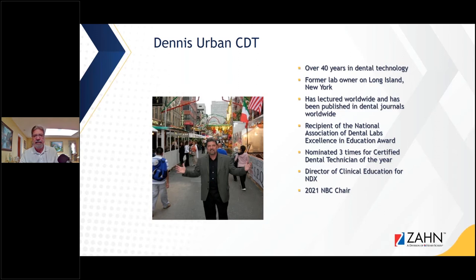I've had the opportunity to travel the world lecturing, learning, going to laboratories, and working with clinicians. I only talk about what's been successful for me in my career. I love lecturing, I love writing, and I write for a number of different journals. I'm also the Director of Clinical Education for National Dentex and the 2021 National Board of Certification Chairperson — very rewarding. I'm also working on getting technicians certified and more involved in our industry.